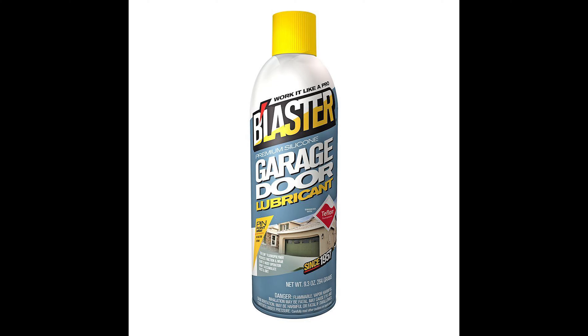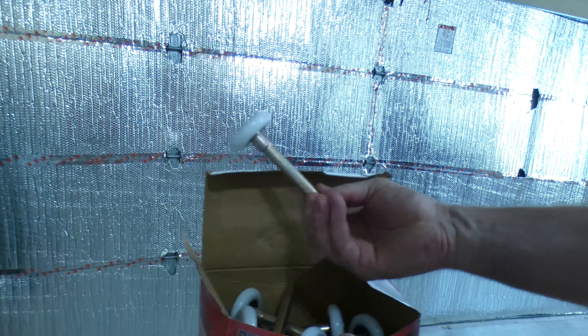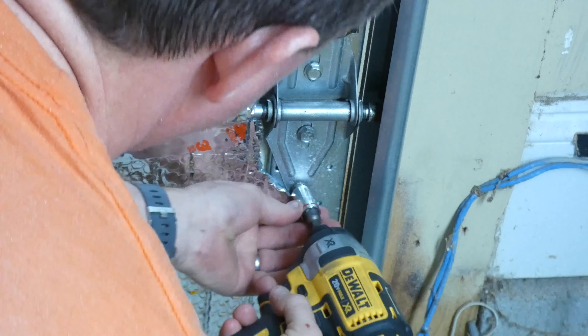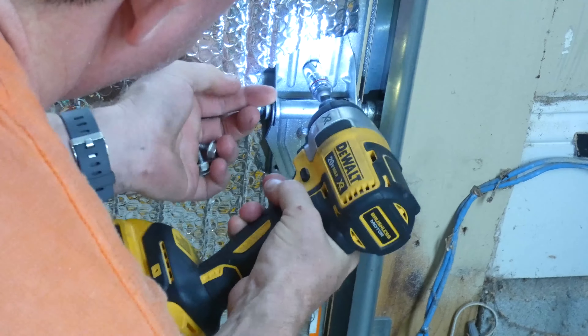Then you want to spray all of the moving joints on your garage door. Depending on the size of your garage door, you might have a bunch of these. If you don't have insulation on your garage door, you may want to bring a towel with you to wipe up the lubricant so that if it gets on your door, you can wipe it down — otherwise it's going to attract dirt and dust.